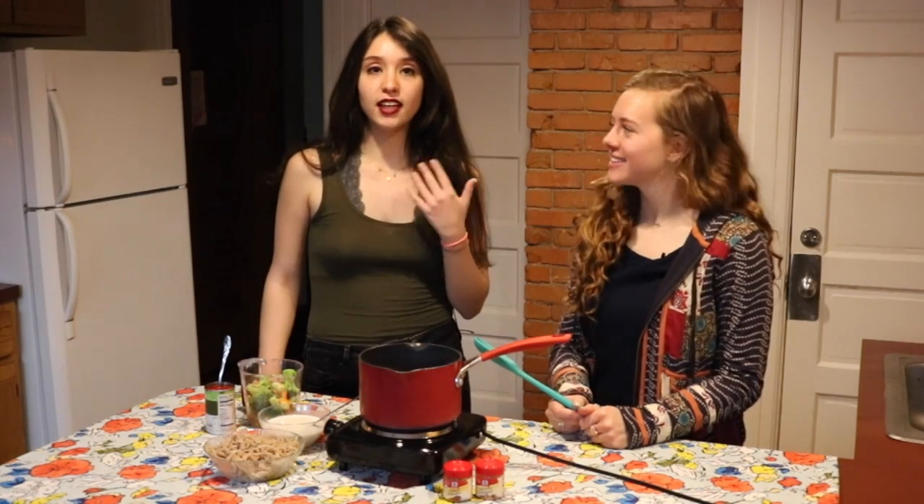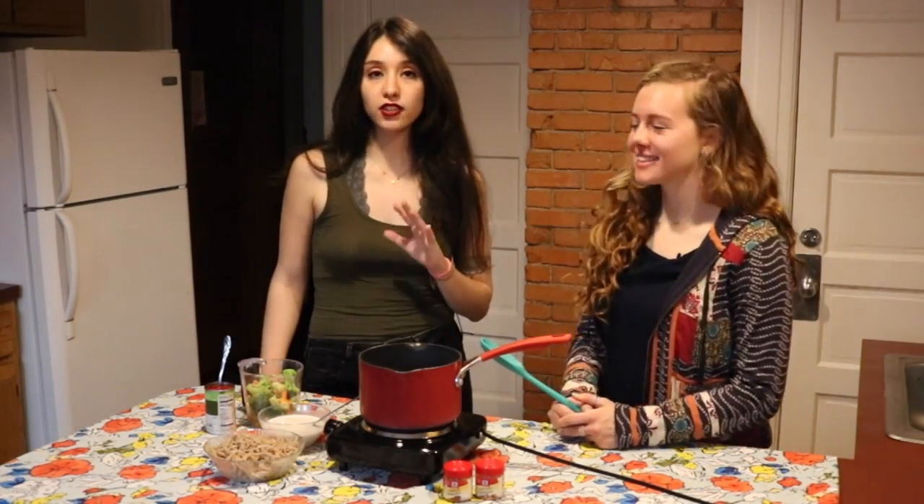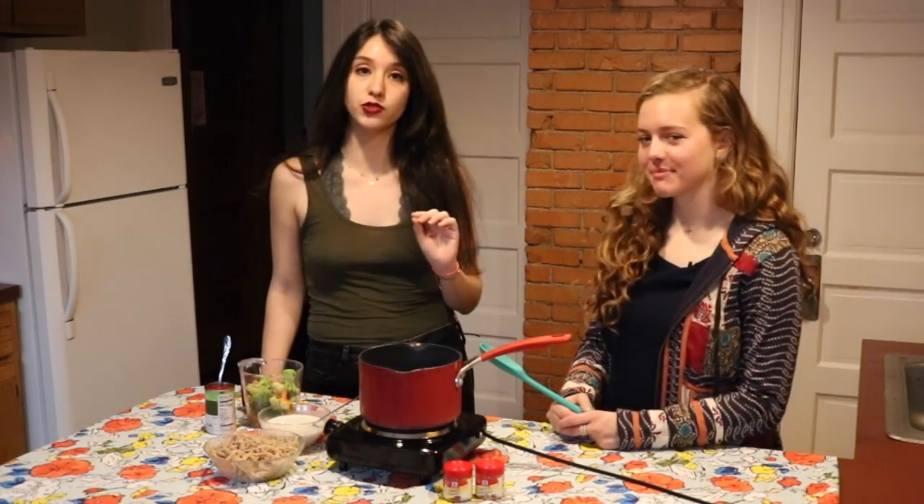Hi, I'm Anna. And I'm Neniz. And today for College Eats, we're making laksa, which is a Malaysian dish. It's kind of like a curry, but it's also a nice way to spice up your usual ramen dish.